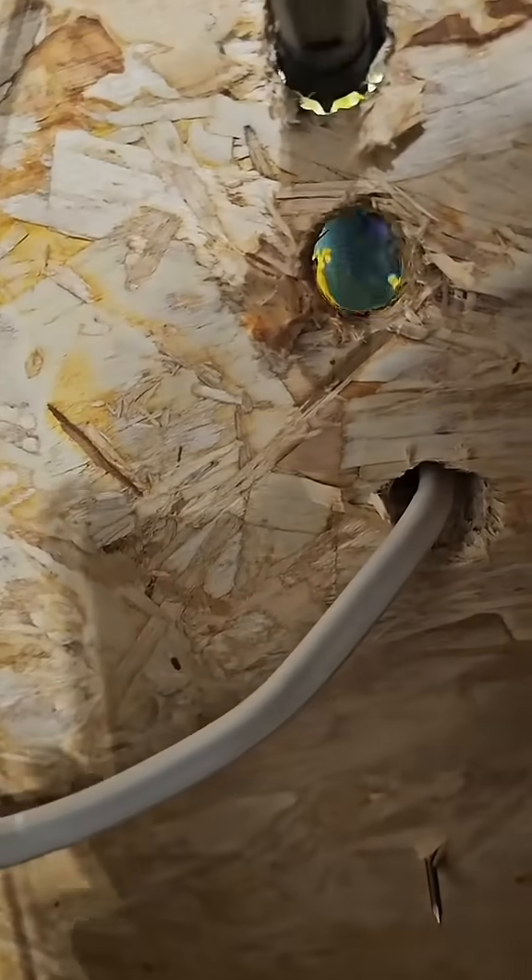Now you get yourself the correct size flashlight and it'll go right in the hole and stay. Now you can look up the hole and see what you want to see. I can't get it to focus, but I still think you can tell what's going on in that hole. That blinking is just an effect the camera's doing — it's not real life in my eyes.